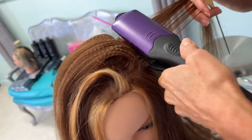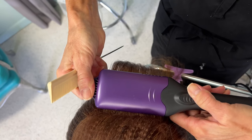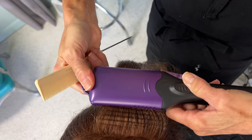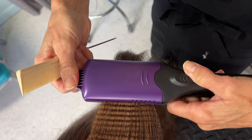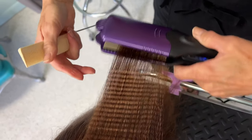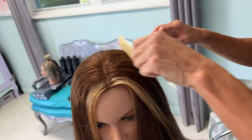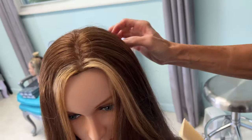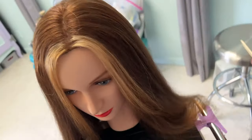Now, if this works like it should — when I comb all this back over and put the parted hair over the crimped section — I should get more fullness on this side than on the right. You can already see it's thicker on this side. That's exactly what it's supposed to do — give you some fullness.